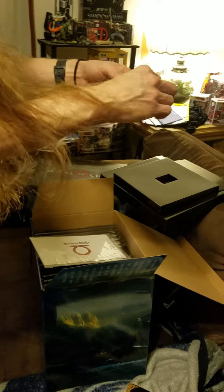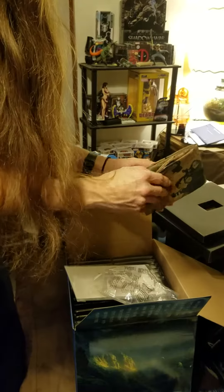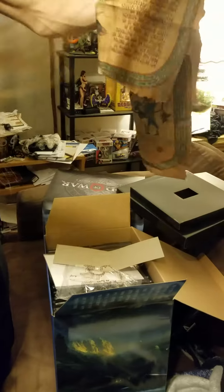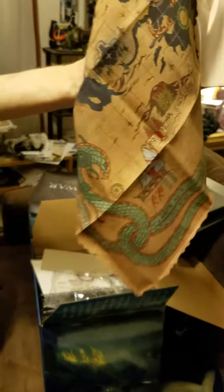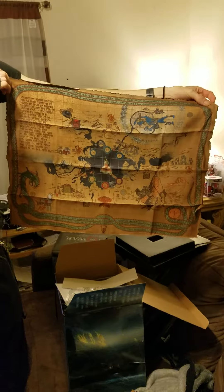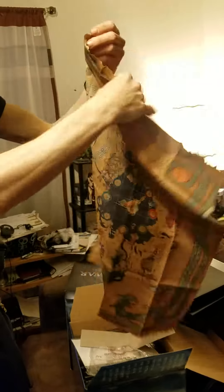Oh, what do we got here? I think it's a map or something. Oh, it's cloth! Wow, that's soft. So it is a cloth of the world or whatever, I guess. It's really, really nice — this is like super soft. That's really nice.